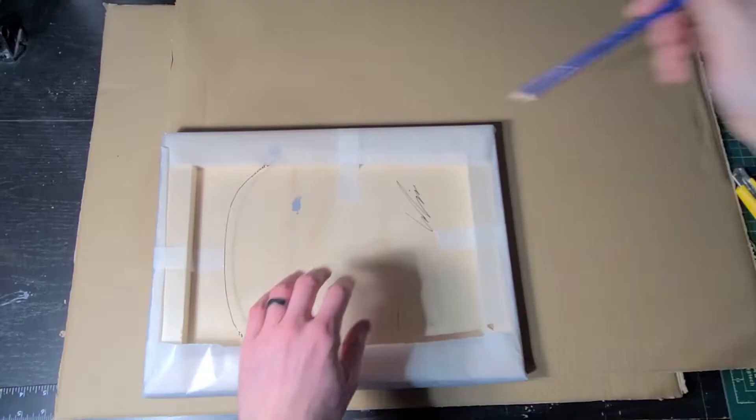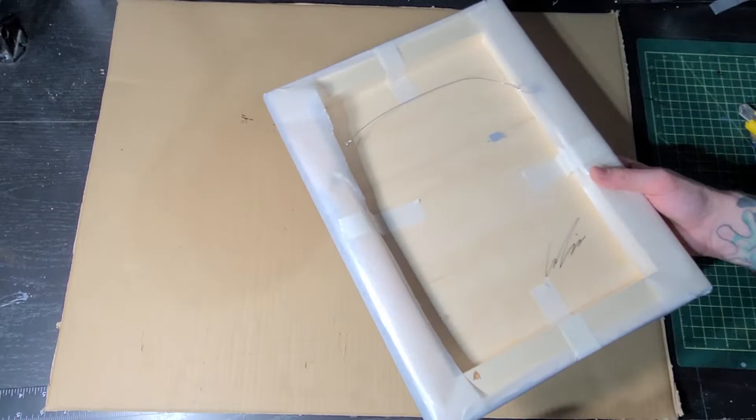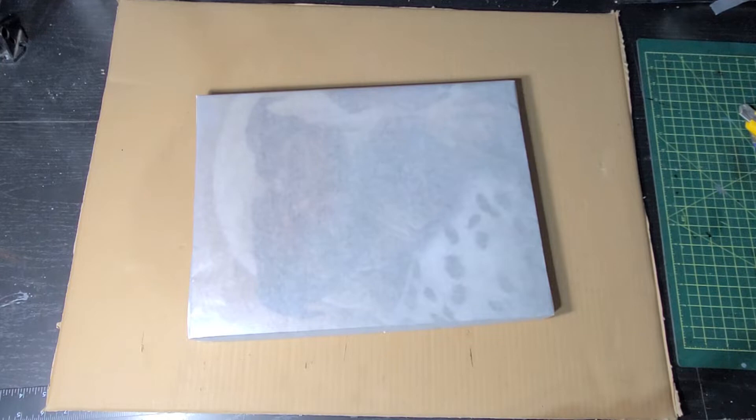I'm going to fold this up nice and neat like you would a present. Next, we're going to take some scrap cardboard and cut a piece that is slightly bigger than the size of your painting, and we're going to be placing that on top of the glassine paper. I like the cardboard to be slightly bigger so when I wrap this up nice and tight, that cardboard will actually protect a little bit of the edges on the painting.